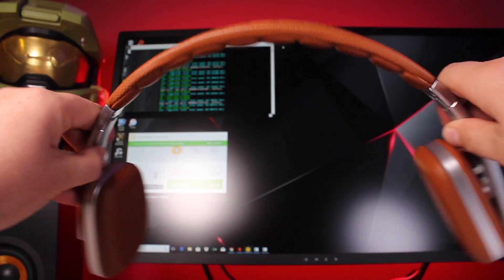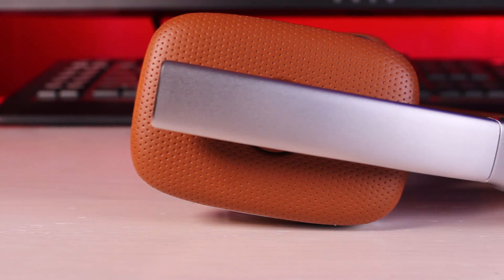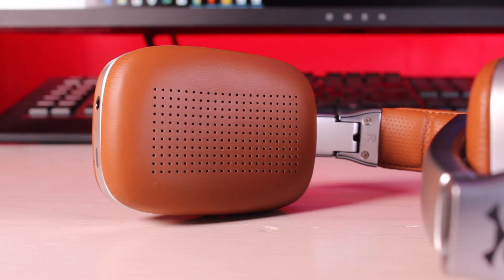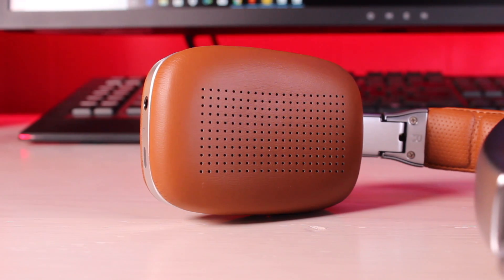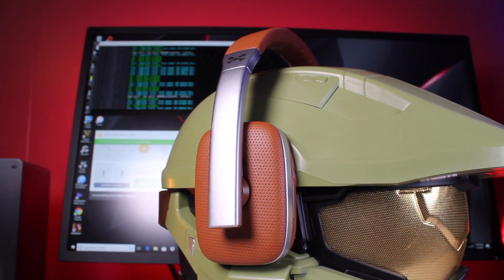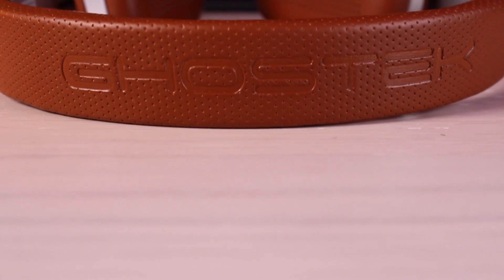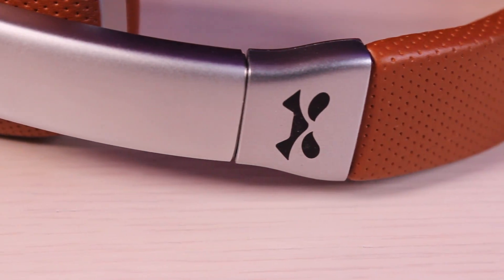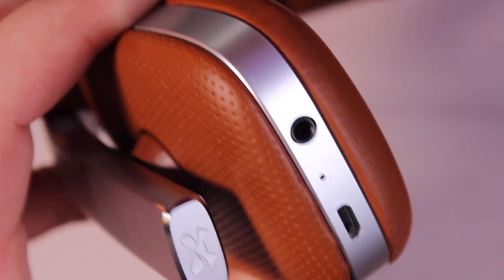First up we'll talk about design and durability. I was pleasantly surprised with the build quality of these headphones. We've got aluminum on the sides and also in the hinges. The top of the headband is covered in protein leather and has a bit of cushion to give you a little more comfort. The ear cups are also covered in protein leather. I kind of like the fact that they are flat and they sit nice and comfortably on top of your ear. I also like the attention to detail — Ghost Tech is embossed on the top of the headphones, which looks really sleek. You've got subtle branding on the side and also hidden on the very bottom of the headphones as well.